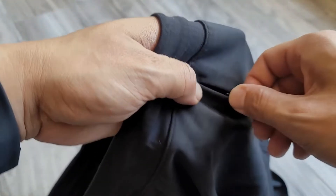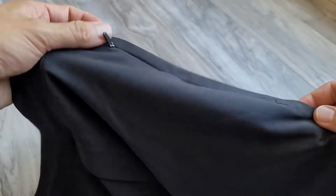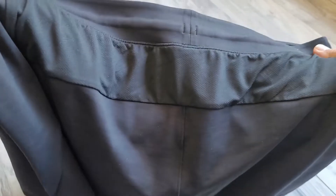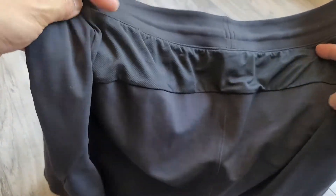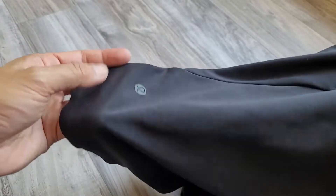You have zip pockets which actually hide, so they're almost like hidden pockets. On the inside there's a little pouch as well for your keys. There's actually not a back pocket, and you also have this ventilated paneling right here which cools things on the back.